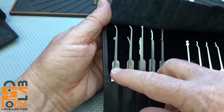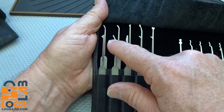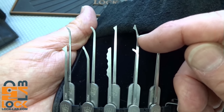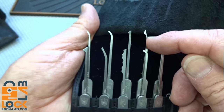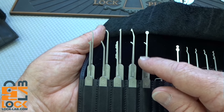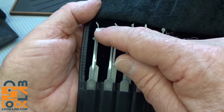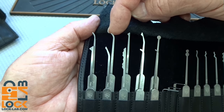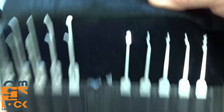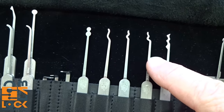You get a large diamond, two dental picks — dental pick one, which I call a DeForest half ball, and dental pick two, which I call a DeForest diamond — a city rake, a series of four different rakes, a postal hook, a deep hook, a standard or short hook, a medium hook, a small half diamond, and a ball.